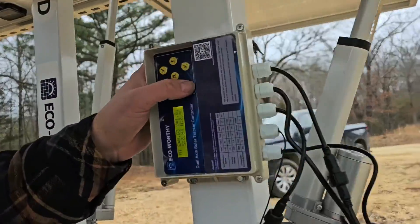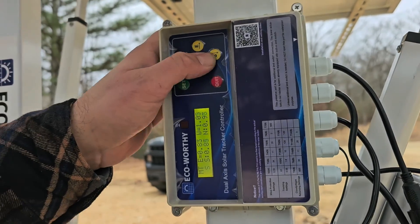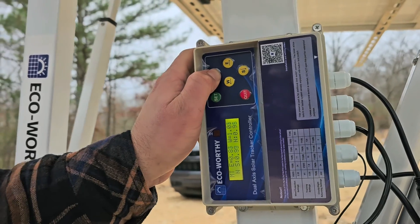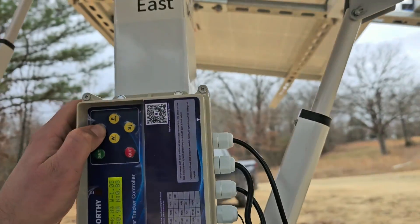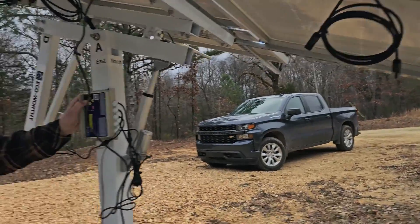I'm going to show you what to do if yours does not go the right direction. See that south? We're going to go north. Now take a look — that says north. And what direction is it turning? It's turning north.